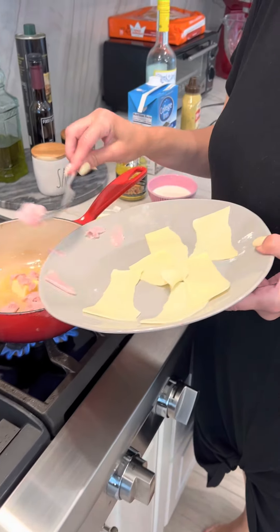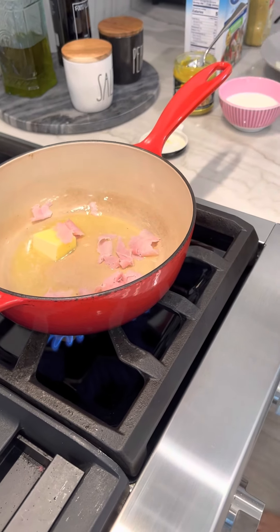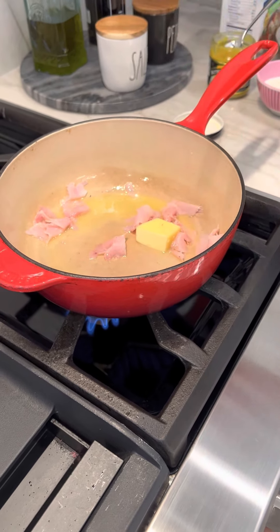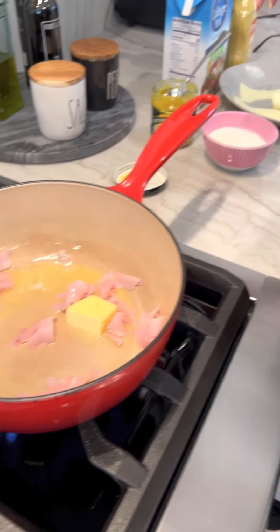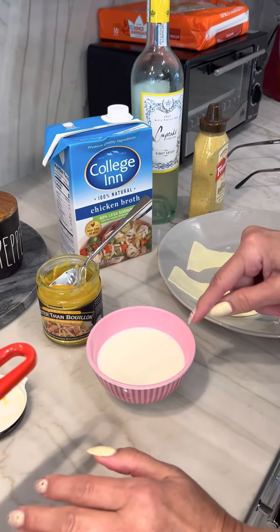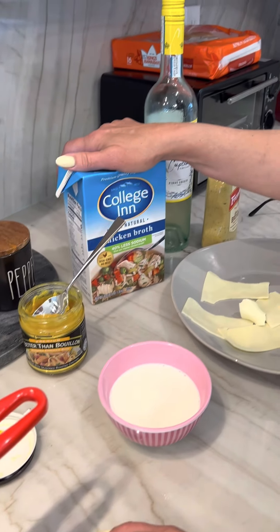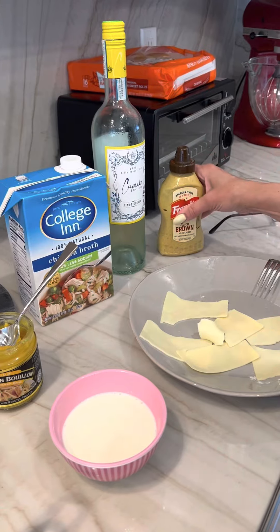Okay, so I have two tablespoons of butter in a small saucepan and I had one piece of ham left over — I touched chicken so I wouldn't eat it. I'm gonna put the ham in there and let that cook for a second. Once that's cooking, I'll tell you the rest of the sauce ingredients: we need about a cup of whole milk. I like to add a little dot of better than bouillon in there.